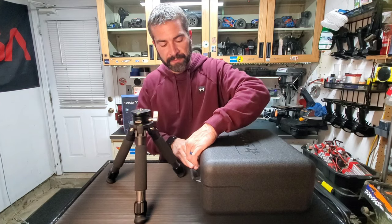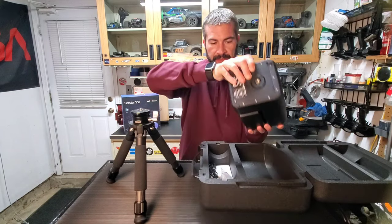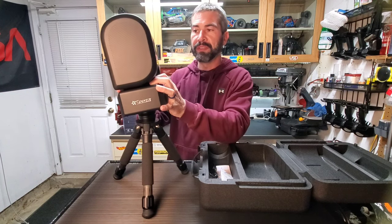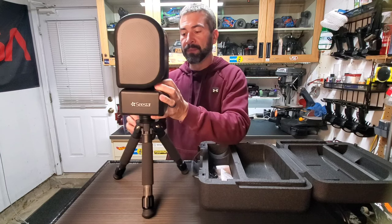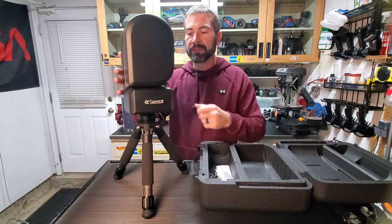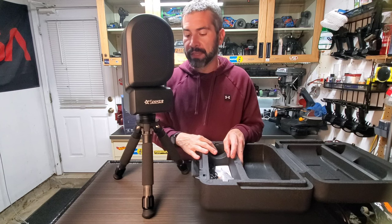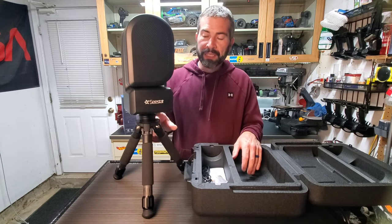There we go — that's level. Now I'll take out the C-Star and just screw it on. Once it's on, let me show you how much movement you get — it's pretty sick. Lock it down and it's not going anywhere.